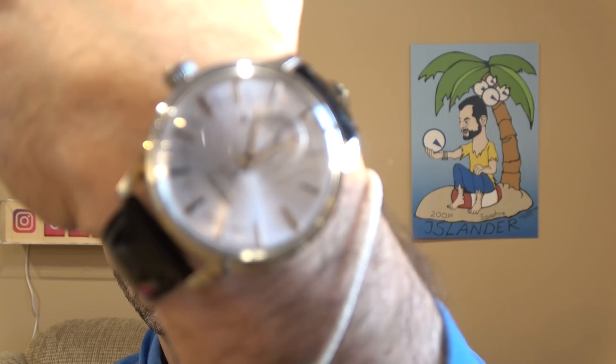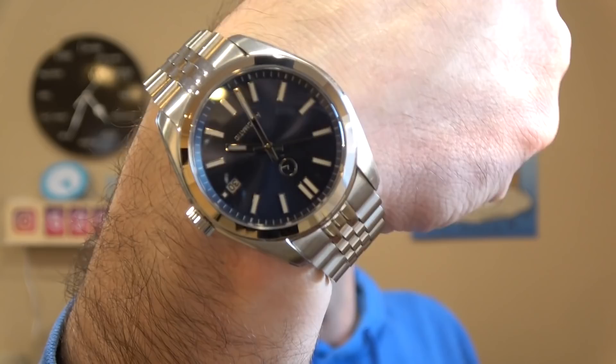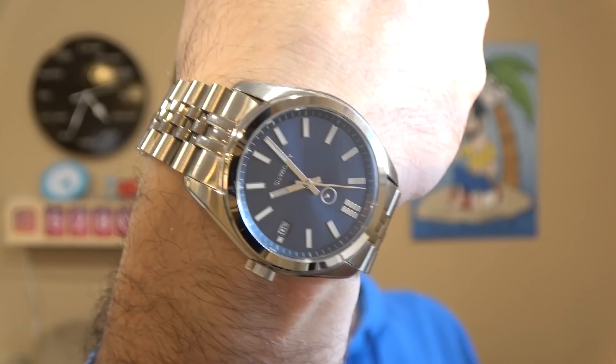Today we're looking at model number SRPH78, which is a limited edition of 5,500 pieces worldwide. And to celebrate the occasion, I'm wearing my own cocktail time. This is one of the power reserve models — it looks most like the SRPB43, but it adds the ice blue dial, a power reserve meter, and a date. I had a mod done — I put on a smooth bezel and I'm really digging it.